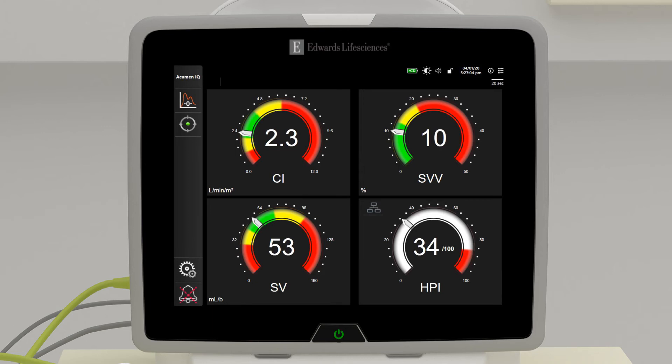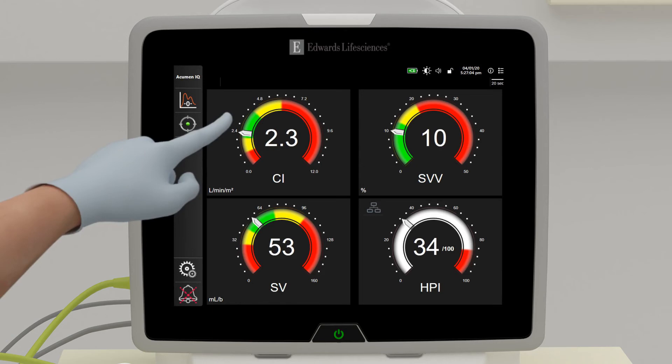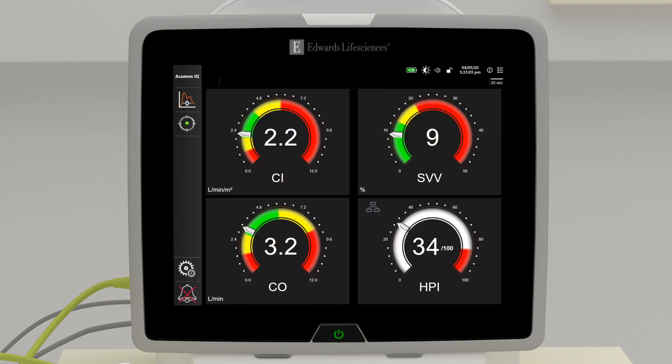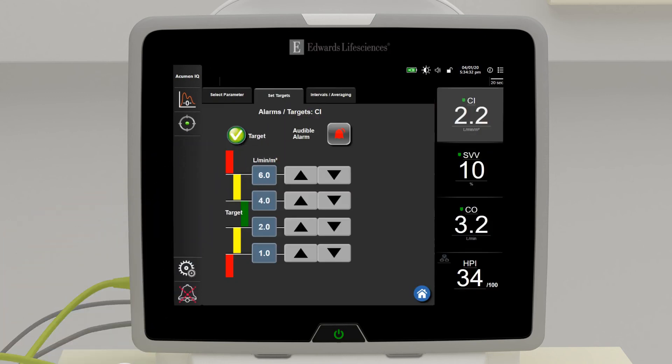To change a displayed parameter, touch outside the globe you want to change. The selected parameter appears highlighted, and the other parameters being displayed are outlined. Available parameters appear without highlights. Touch the parameter you want to replace the current parameter. To change alarms and targets for individual parameters, touch inside the parameter globe and adjust as needed.